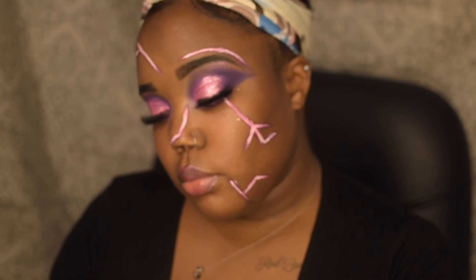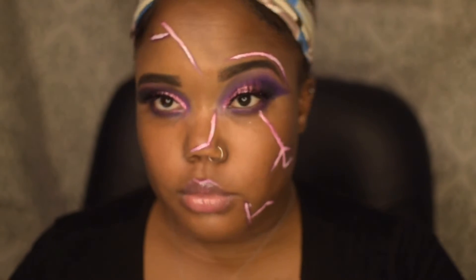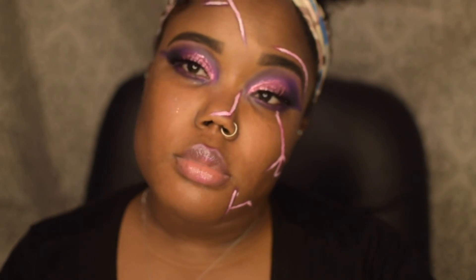And this is the finished look, guys! I hope you guys love it because I know I love it. Comment down below and let me know what you think of this look and how I did. Don't forget to subscribe, like, and share, and I will see you guys in the next one.